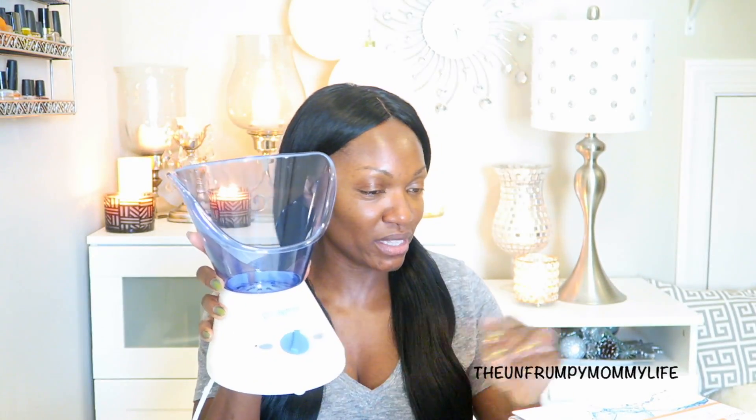Let's go ahead and take a look at what comes in the box — I have not used it. This will be a live review. I have already washed and cleansed my face; I'm fresh out of the shower. So what you get is the actual facial sauna. You also get the nasal cone, for those of you who have sinus conditions, especially in the spring — this would be very handy.